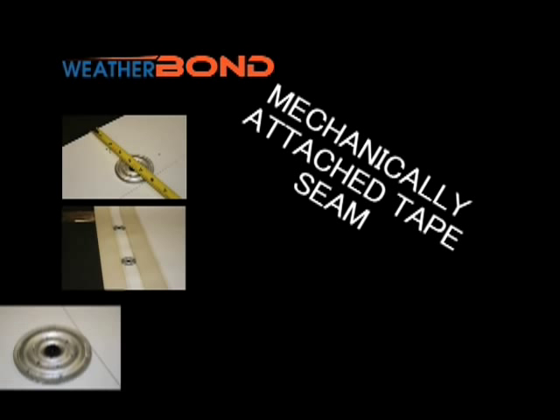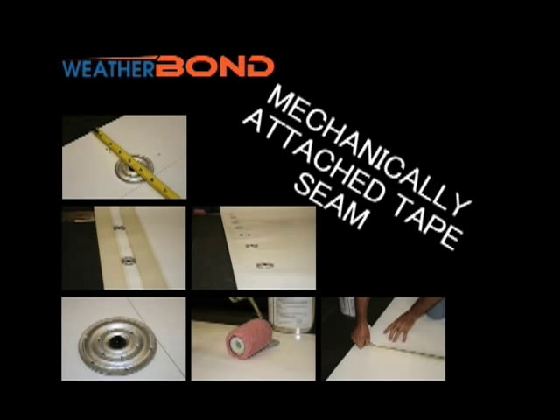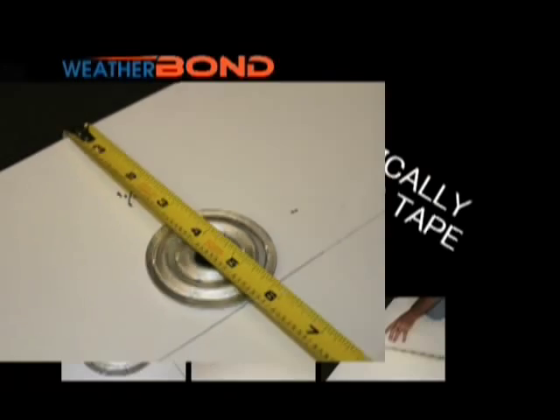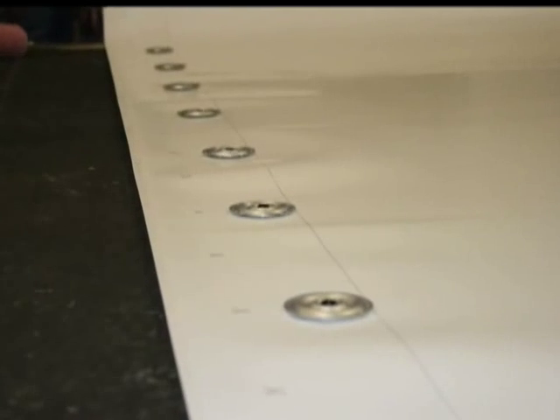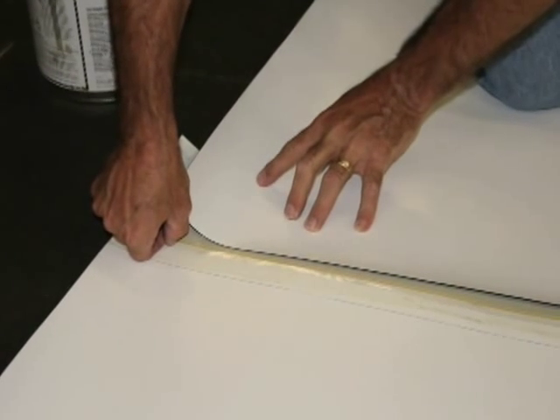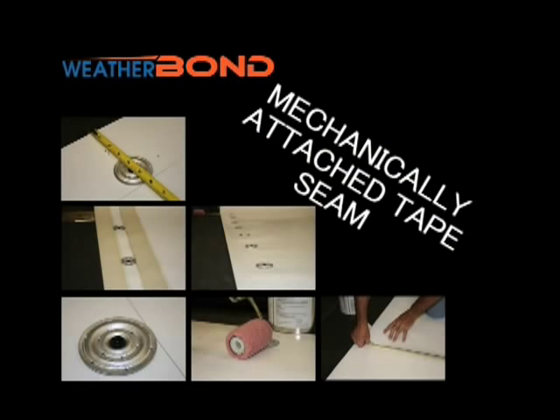Mechanically Attached Tape Seam: two rows of tape and one row of plates or fasteners. One option to complete a mechanically attached seam incorporates one row of 2⅜ inch seam fastening plates with Weatherbond's HPWX fasteners, with a row of Weatherbond's 3 inch wide seam tape on both sides of the fasteners.